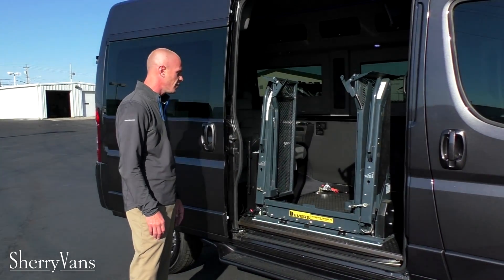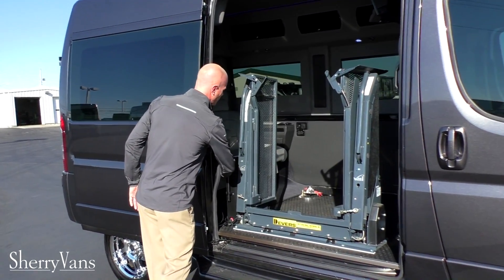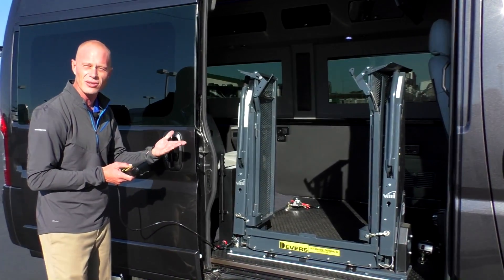It's just a really nice lift setup. You can operate this lift with the handheld controls either from inside the van or outside the van. So I'm just going to deploy the lift and let you see how it works.